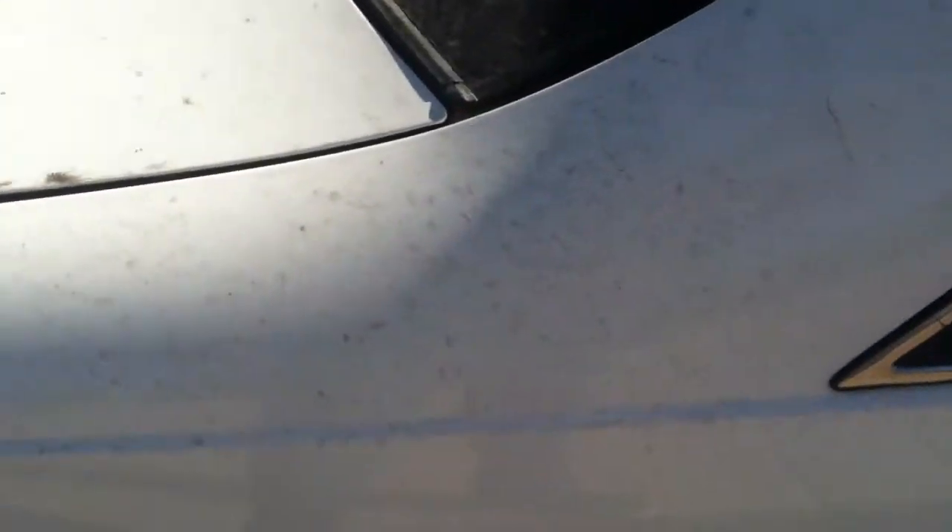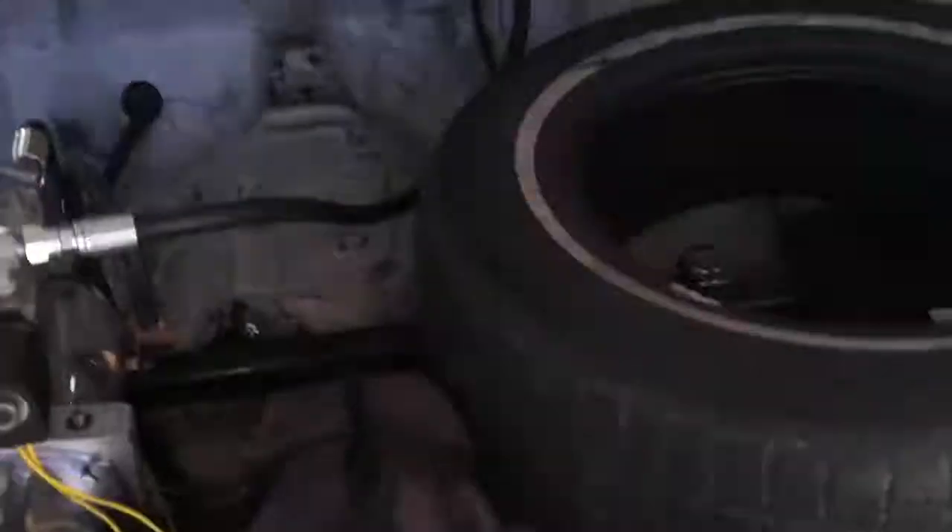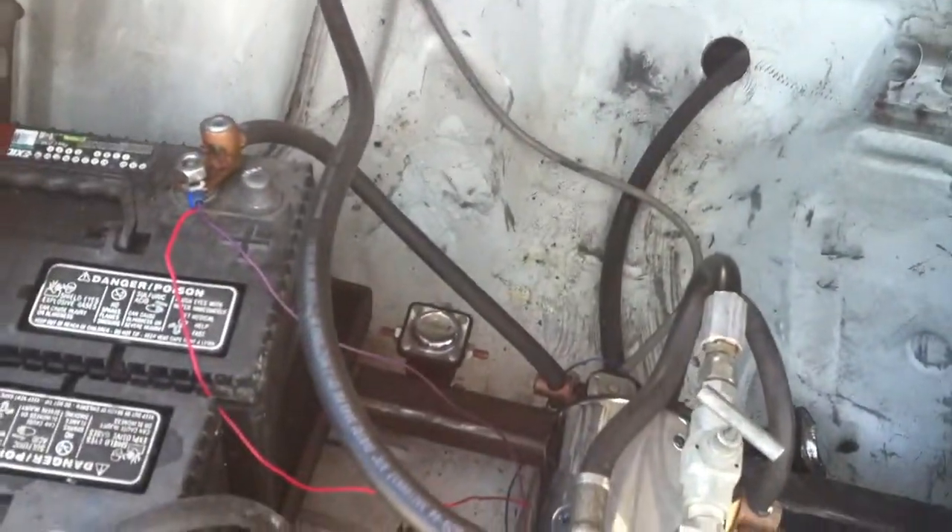If you notice, there is no gas cap on the side here. Everything is done through the back here behind the license plate. Look at that — access through there, plenty of space in the back.